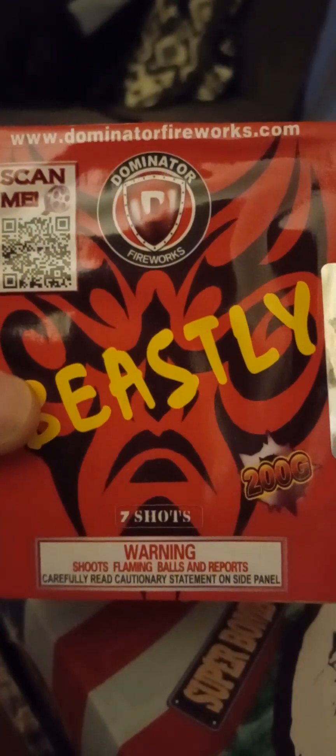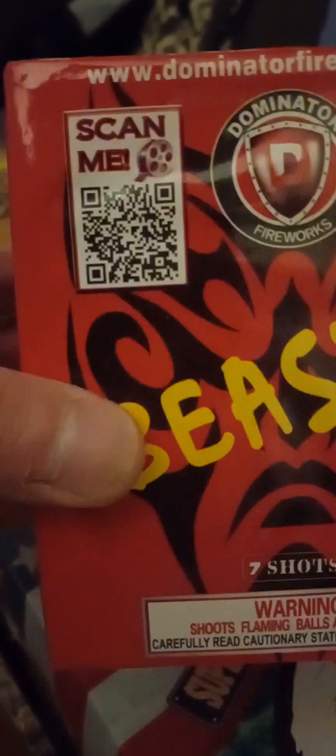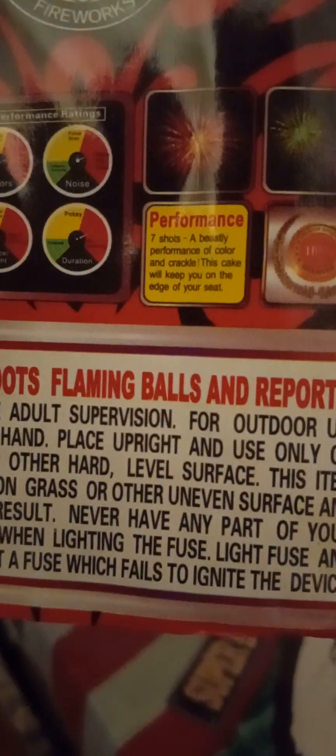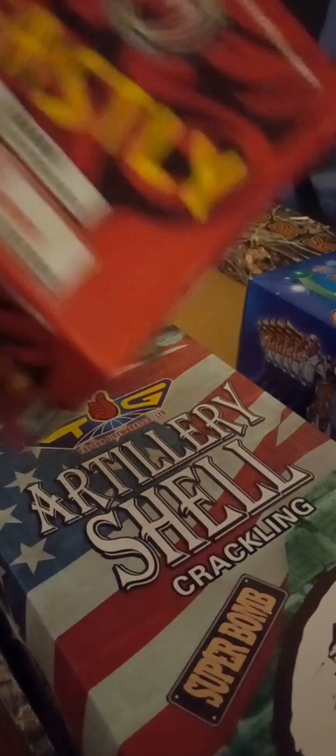Second cake we got here is Deasley — 200 grams, seven shots by Dominator. Let me scan it over there and try to find the performance. They got one right here. Nice — 200-gram Deasley by Dominator.